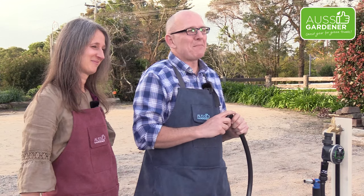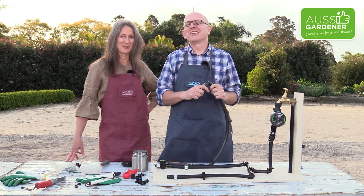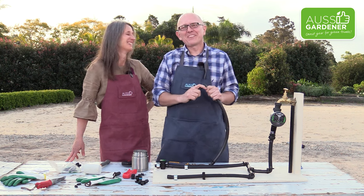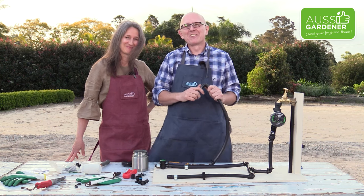Look forward to the next episode, which is going to be all about the pests — and how to stop them from munching all your vegetables. So thank you for watching and we'll see you soon.